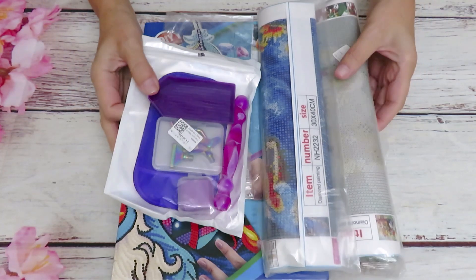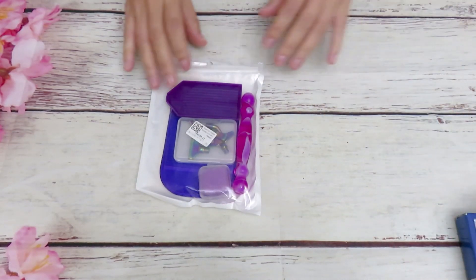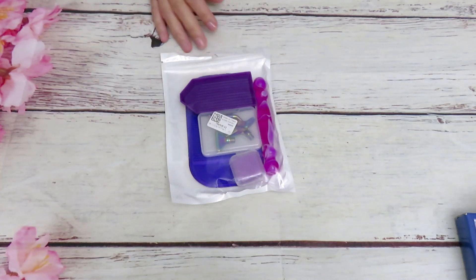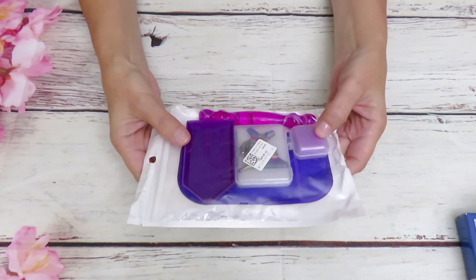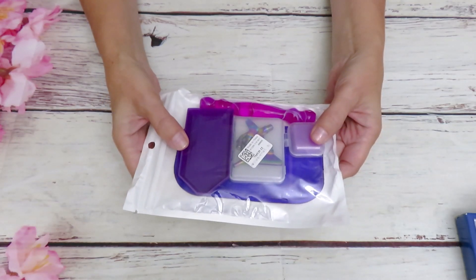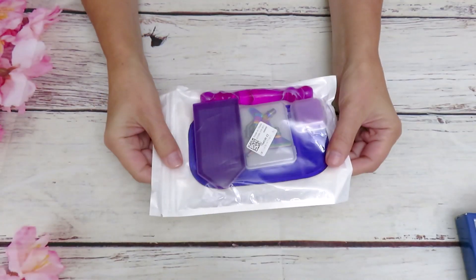I already have a review for you not long ago, maybe a week ago, for this kind of tool set - that was a different color. Here's the tool set in purple colors, which is really attractive. We're so used to having green trays, so it's kind of unique to see them in different colors. I like the packaging and the way they pack.